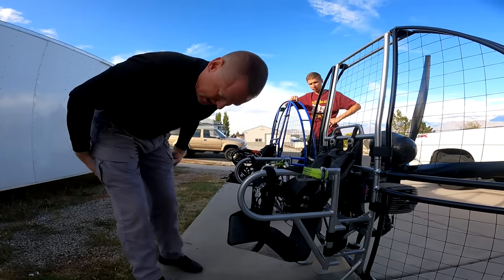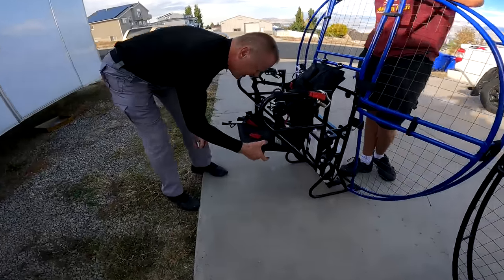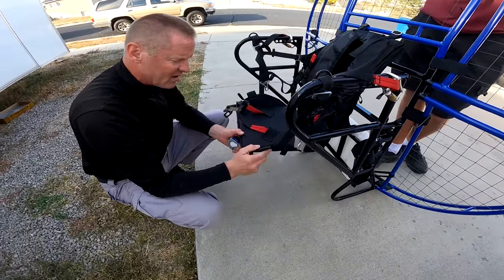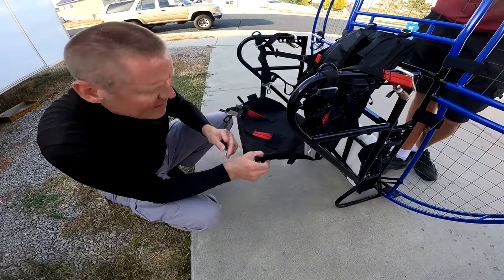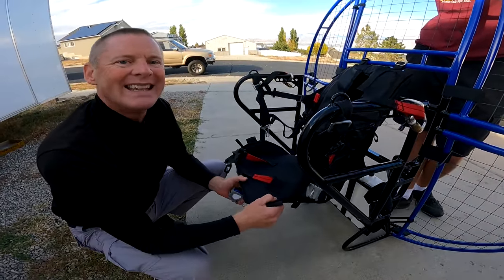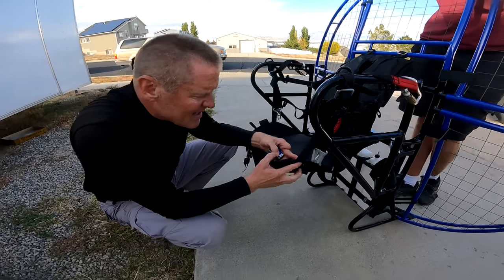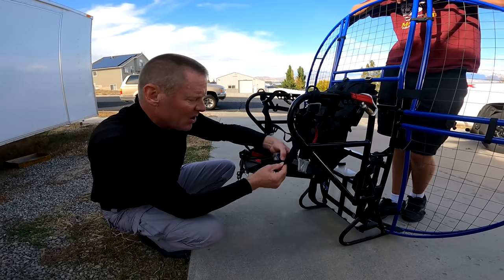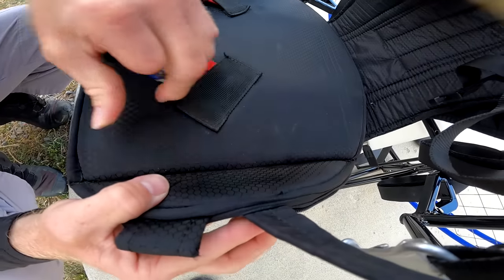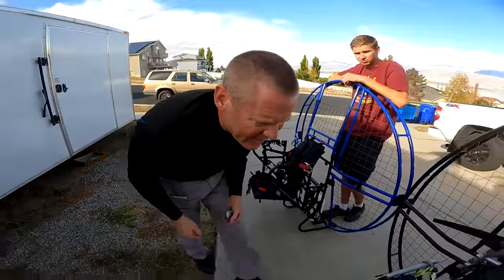This doesn't have any of that, and it's got little stiff weird things sewn into it. Any little pressure point on your body over a two-hour flight makes a huge difference. Look at this huge chunk of material inside the strap — that's going to be jammed up against your leg, creating pressure points. It's a totally different level of design.